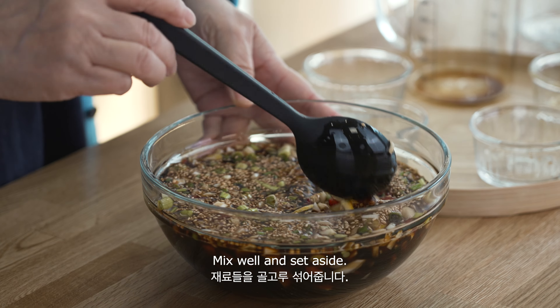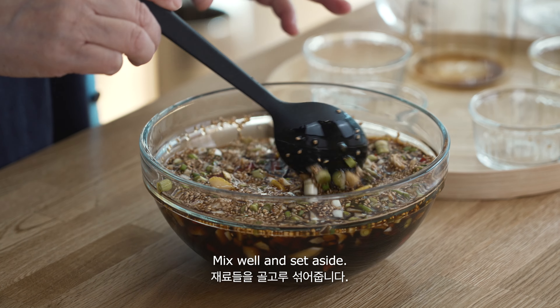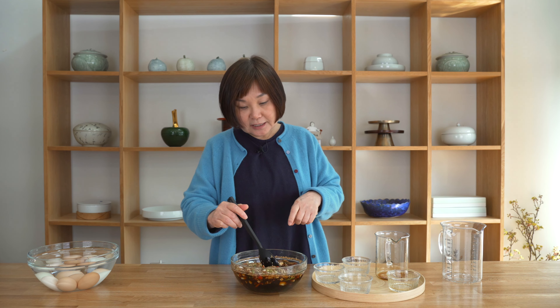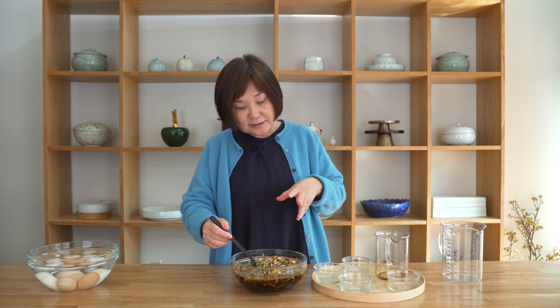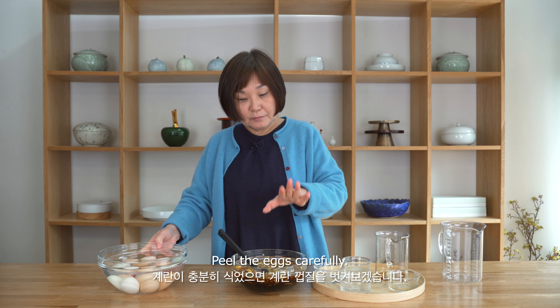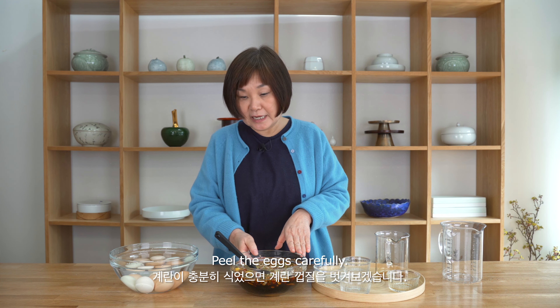The sauce is ready. Just mix it — you don't have to boil it, because you don't want to overcook your soft-boiled eggs. When you marinate the soft eggs in this marinade for over a day, the outside will be dark and the seasoning will go into the egg, but it will not be too salty. I'll now peel the eggs and put them into the marinade.